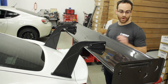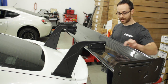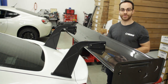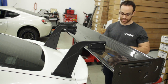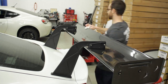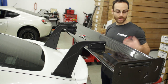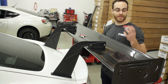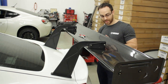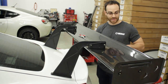We're going to install the gurney flap. Clean the trailing edge with alcohol as well as the gurney flap itself. With the trailing edge cleaned, install the double-sided tape, and to the best of your ability try to follow the trailing edge with the edge of the tape for a nice clean look.